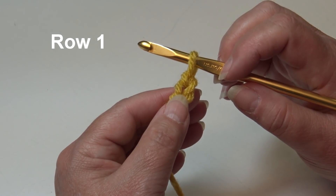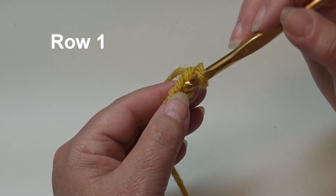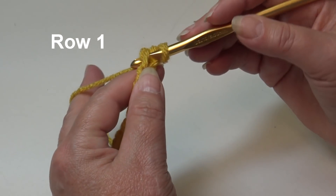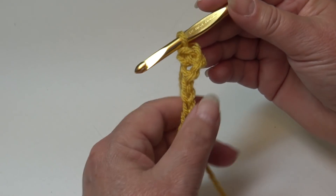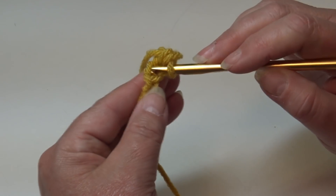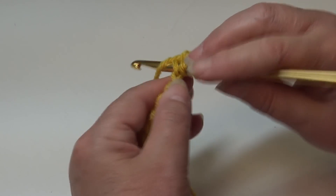Row 1 is going to be a simple single crochet row. Skip your first chain, insert into the second chain, and work a single crochet: yarn over, pull back through that chain — you have two loops — yarn over and pull through two loops. That's how you make a single crochet. Insert into the next chain and work a single crochet, then single crochet into the next stitch.